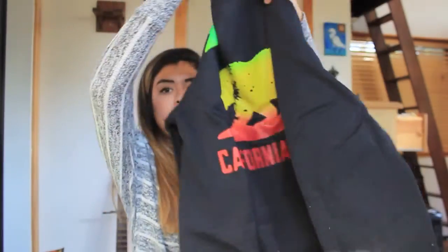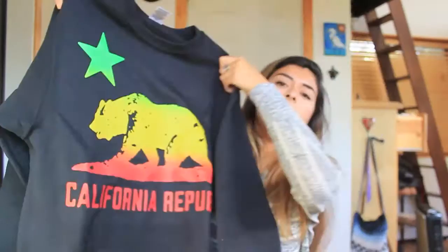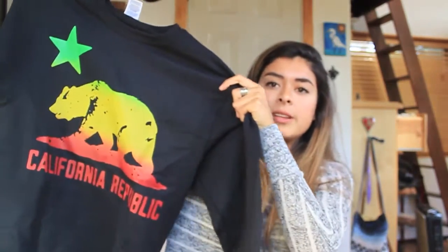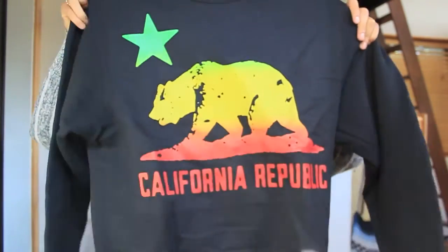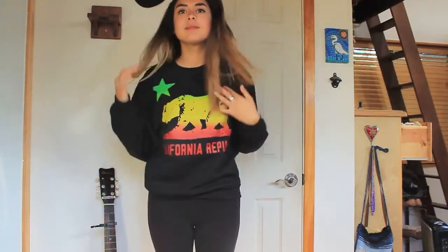The next item I got was this sweatshirt, but it looks like it's a crew neck sweatshirt. It has, like, a Rasta color on it — red, yellow, and green — and it also has the California bear on it, and it's black. This is actually really cute. I really like how they printed this. It's a size small.